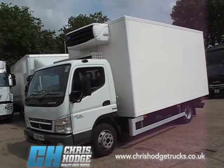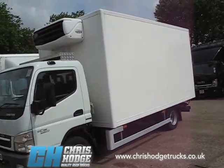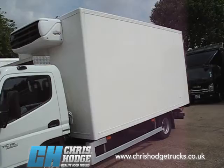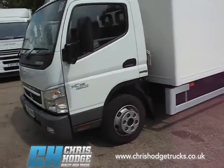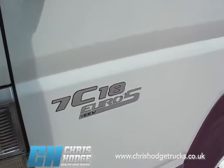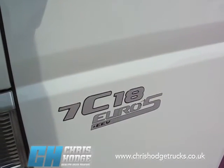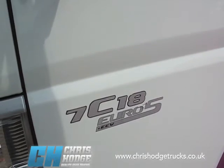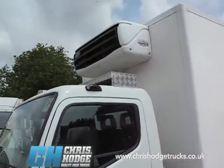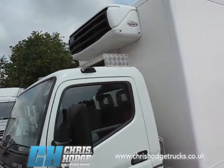Welcome back to Chris Hodge Trucks TV, where it's controlled temperature truck time. Are you in the market for a little 7.5 tonner with an insulated body and fridge on the back? How about the Mitsubishi Fuso Canter — a popular 7.5 tonner, particularly for its payload. This is the 7C18, 180 horsepower, Euro 5, which means it's more than compliant with the London low emission zone. It has a Carrier Zarios 500 fridge motor and is a 60 plate.